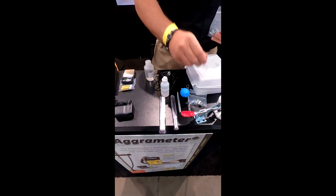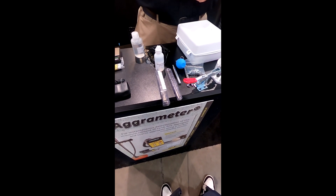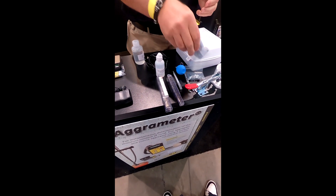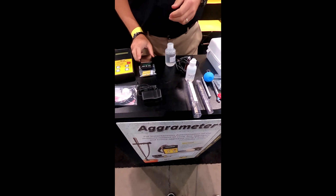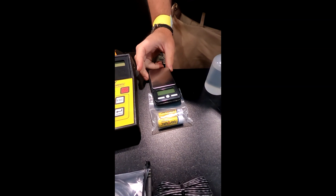This tool here is designed to set the anchor in place. We also have a little scale, which will allow you to weigh out the 3-gram sample.